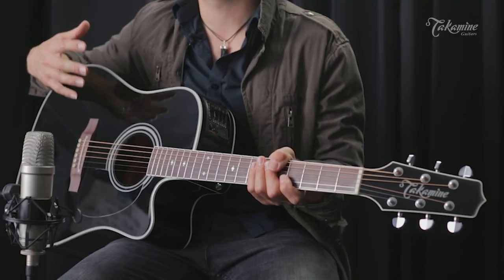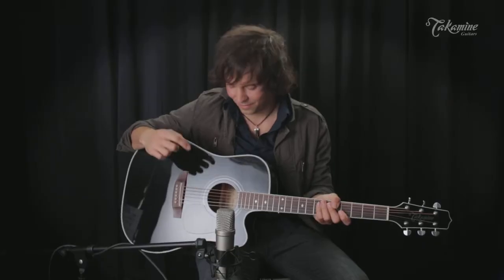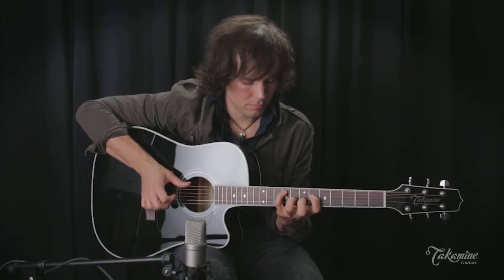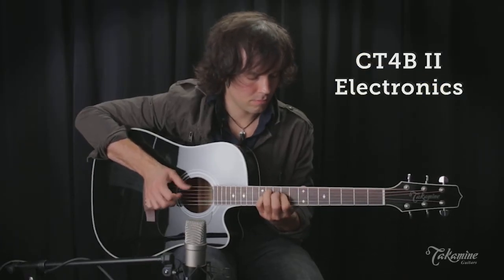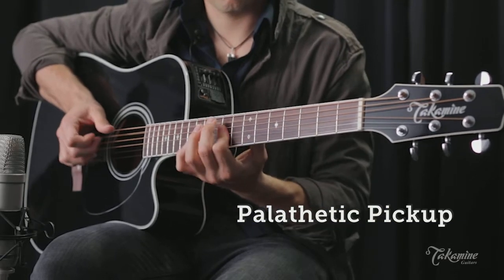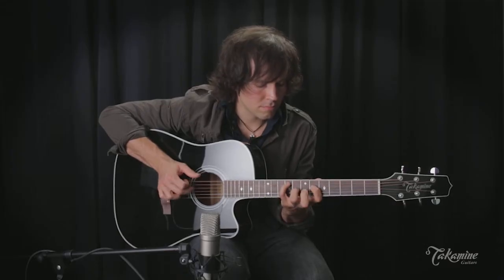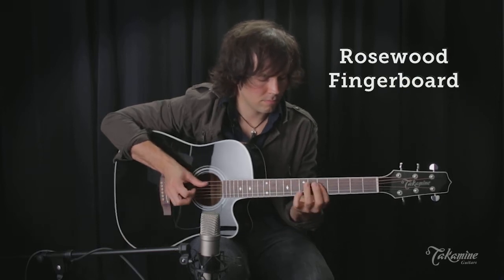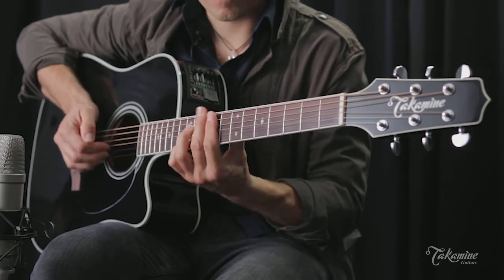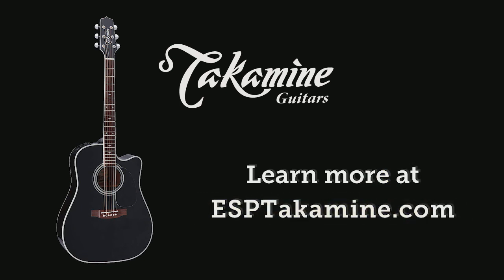If you're looking for a great, all-around, durable, reliable, great feeling and great-sounding guitar, this is the one for you. For more information, visit esptakamine.com.